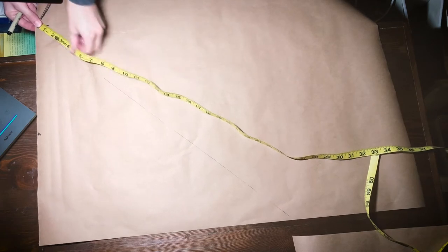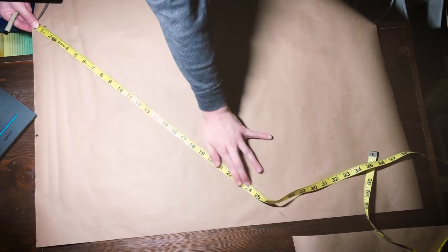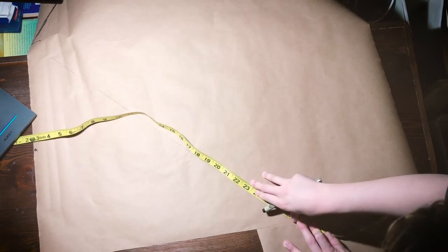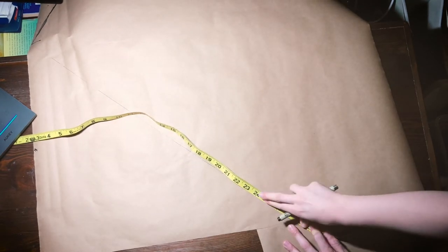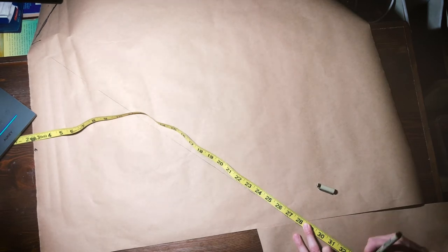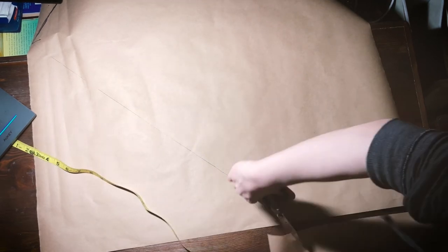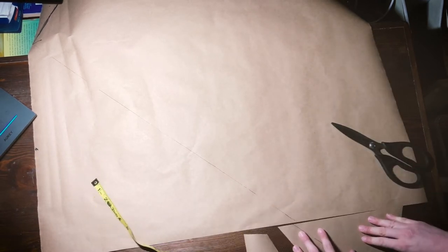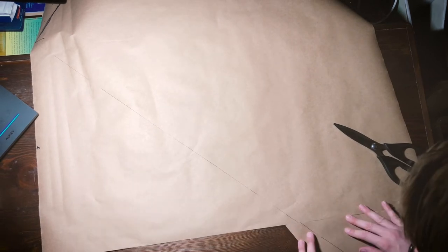This first error wasn't exactly my fault — only partially. The butcher paper I was using for the pattern drafting was not sufficiently wide. I mean, you can only get butcher paper to be so large. Drop crotch pants tend to be pretty wide just because of physics — or geometry. Geometry is probably the word I was looking for.